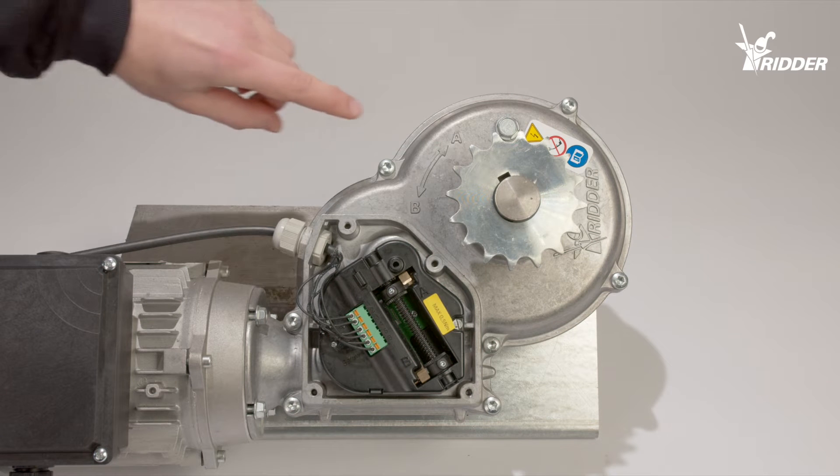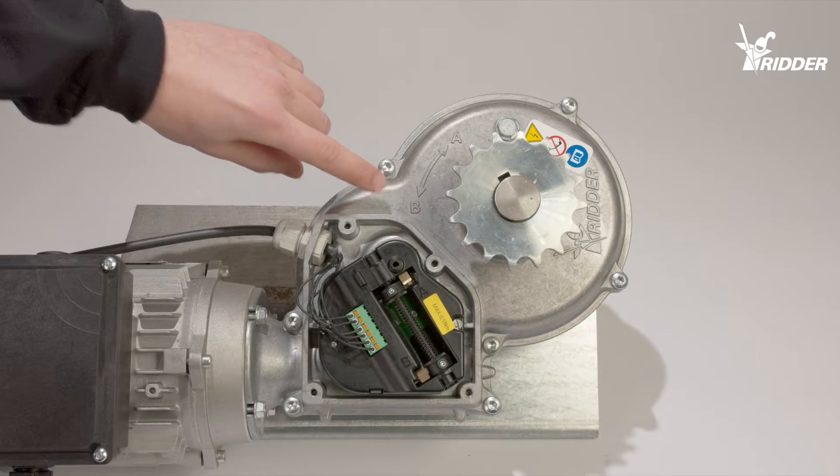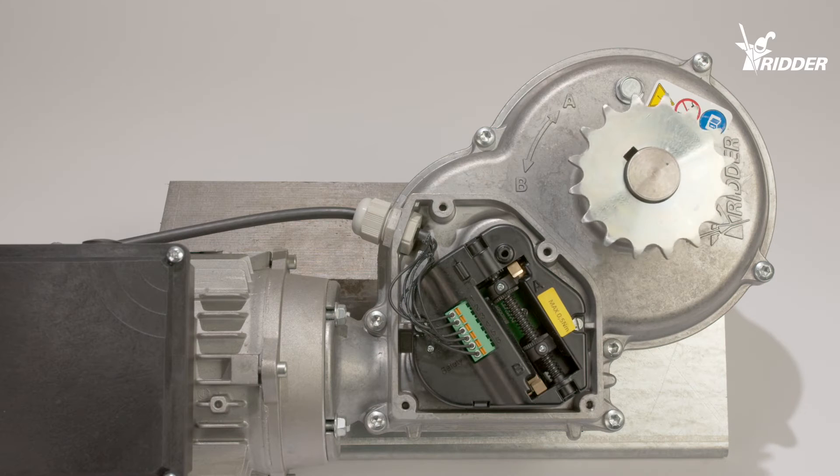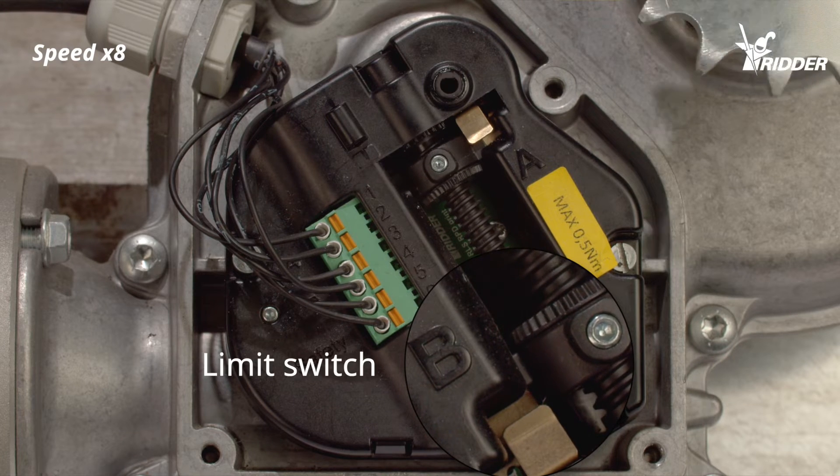The RPD has two directions of rotation, A and B. These directions of rotation determine the open and closed positions. The RPD's direction of rotation corresponds with the direction of rotation of the limit switch.